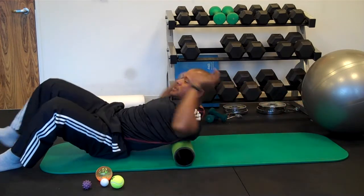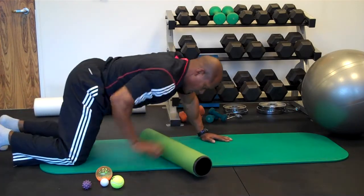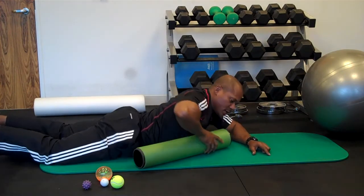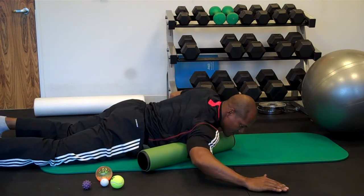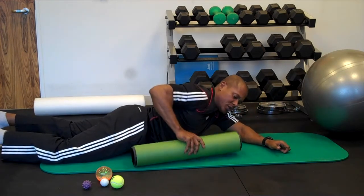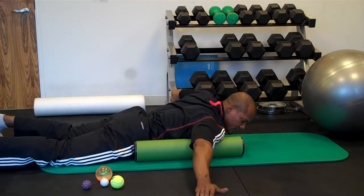Now as I promised, we're going to move on to chest. I'm going to flip you over, and I've used some different ideas on this. The first one was to lay at an angle and roll back and forth.